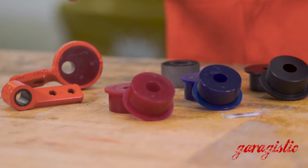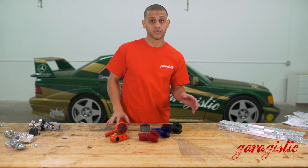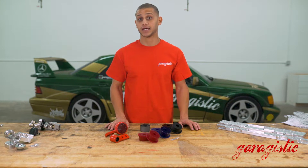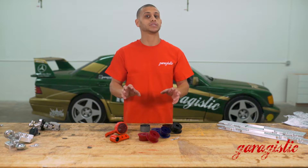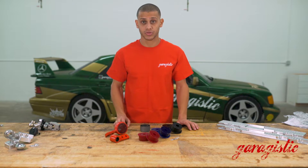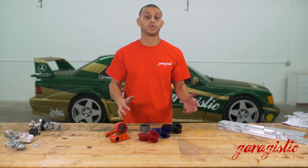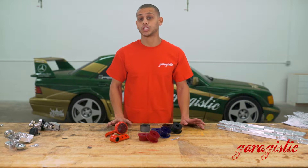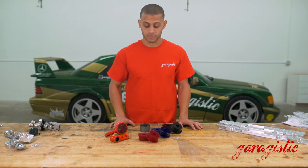You have your 80A which is dual purpose — it doesn't add a lot of noise to the car, which is great for street performance cars, autocross applications, that kind of stuff. You have your 95A which is dual purpose but more oriented towards track application, with noise still being minimal because it's polyurethane. Then you have your Delrin, which is basically your race application — you don't want that control arm geometry changing at all, and it makes for a more predictable car and predictable track times.